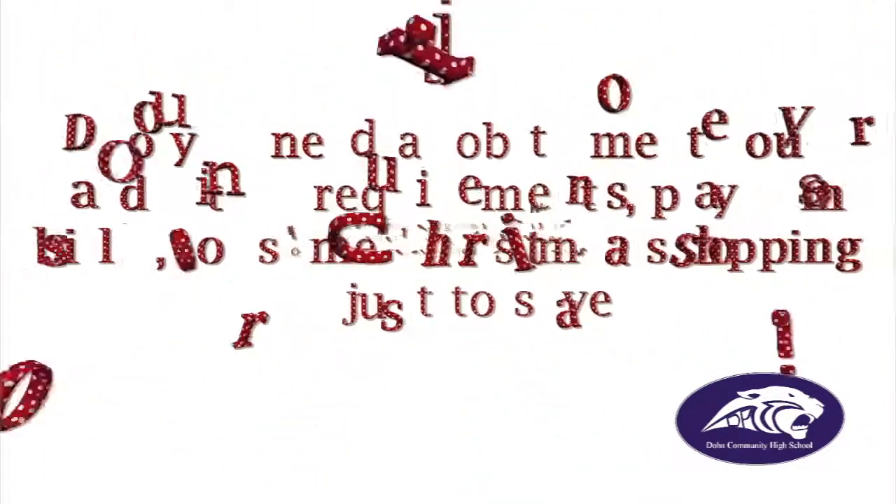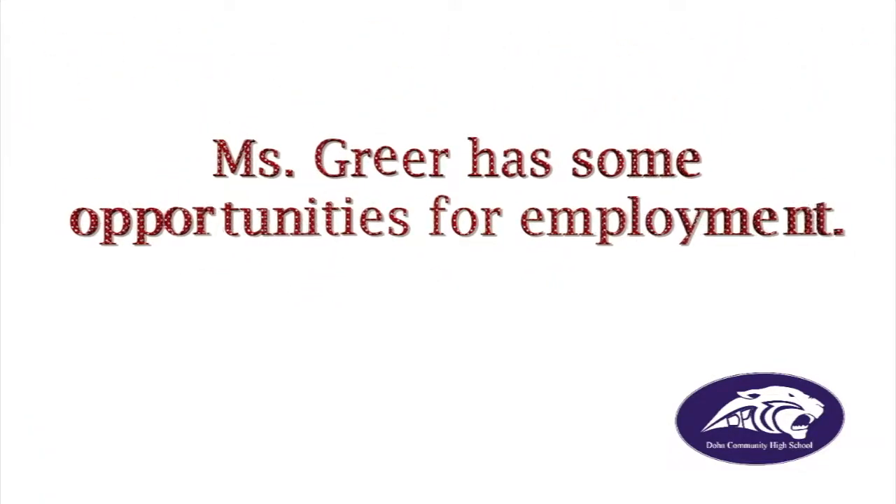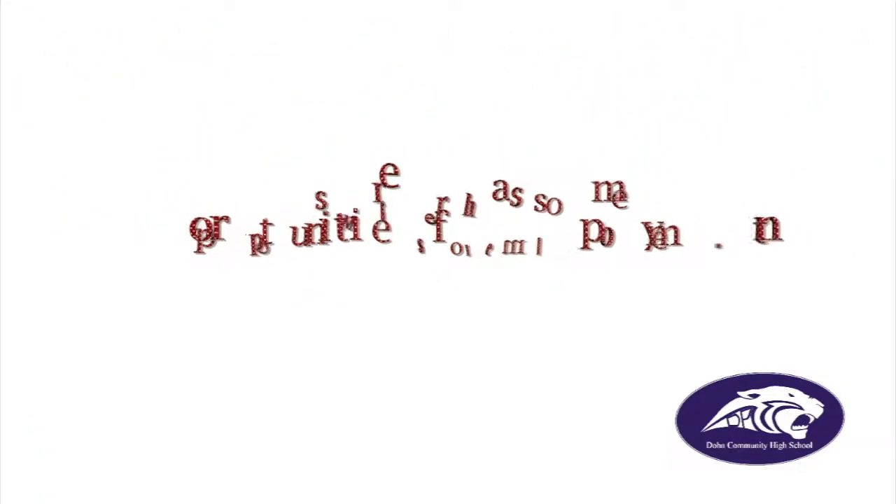Do you need a job to meet your graduation requirements? Pay bills? Do some Christmas shopping, or just to save? If so, and you are over 16 years old, see Ms. Gears. She has some opportunities for employment.